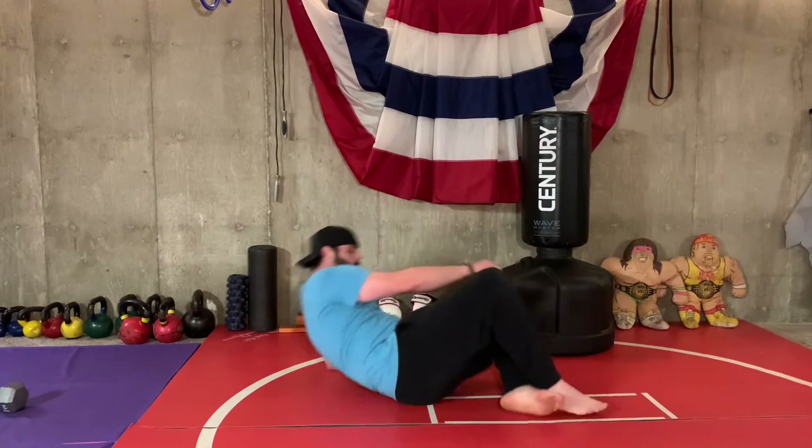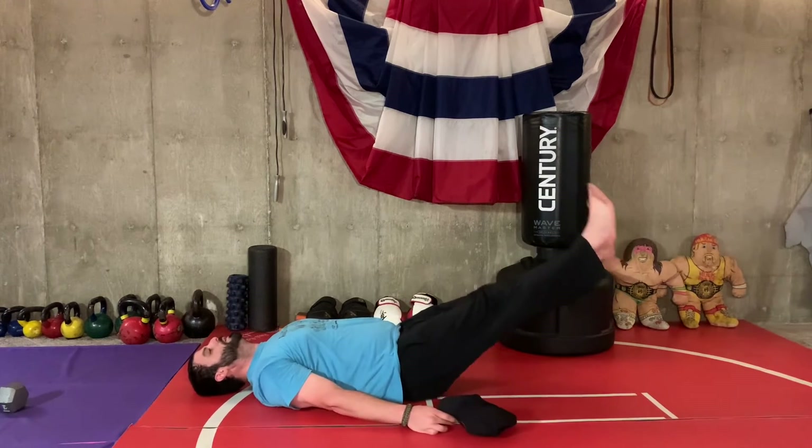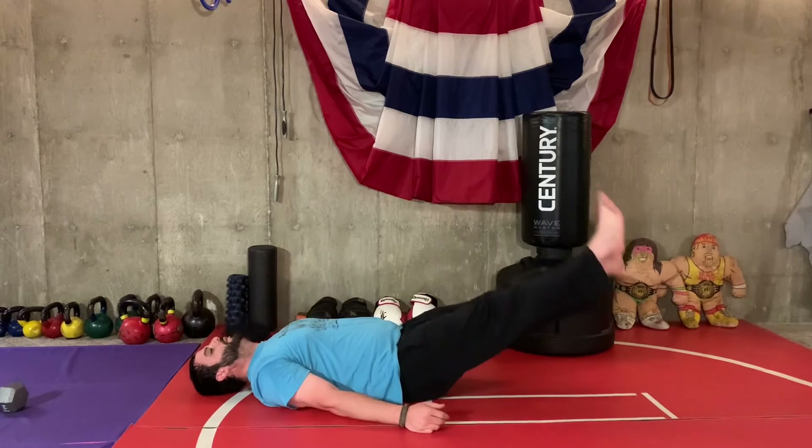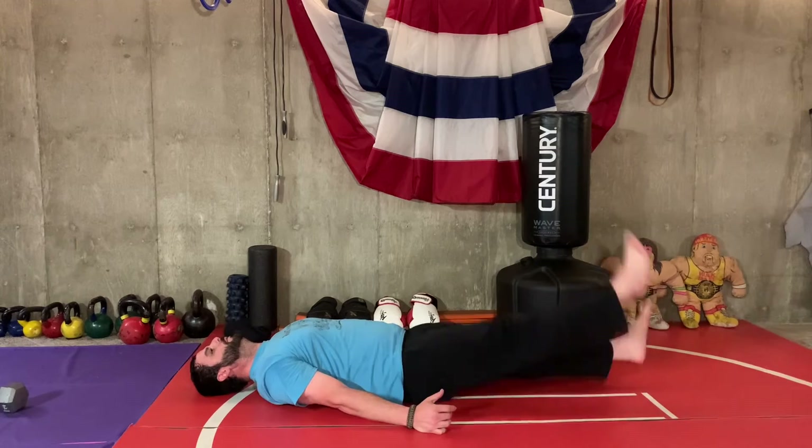We're going to do flutter kicks. You make these harder by going to the floor — remember, it is only 10 seconds. You're going to keep your head on the ground, ribs down, and go fast. 10 seconds as low as you can. Kick them up higher to make them a little easier.